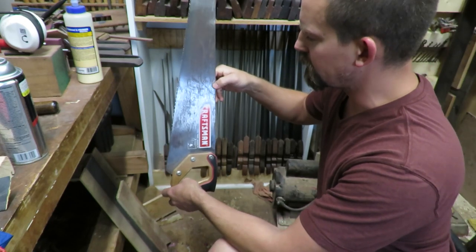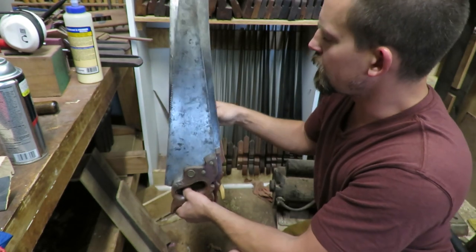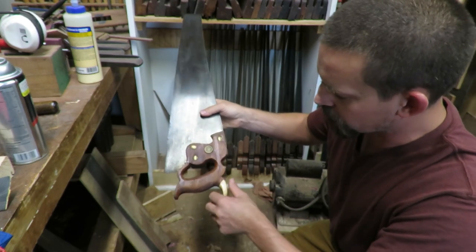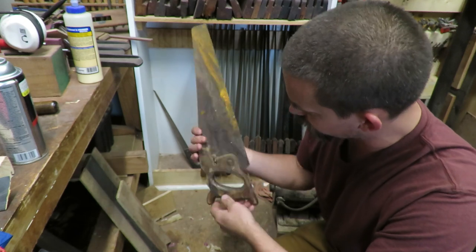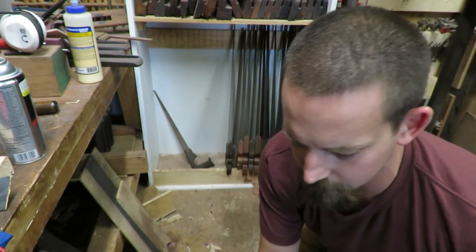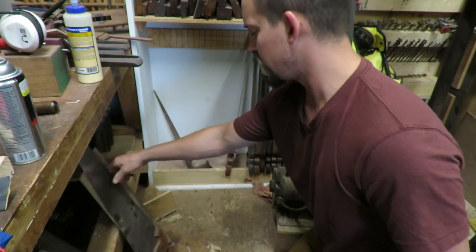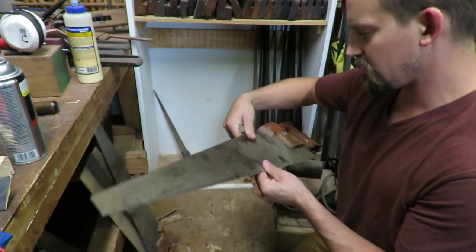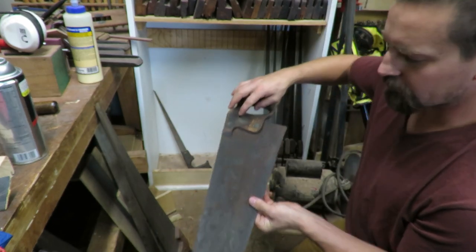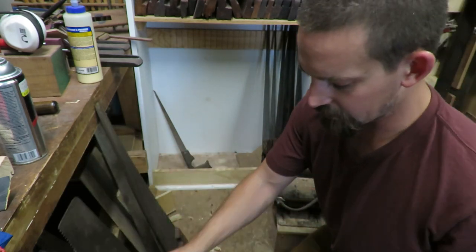This one right here was the first hand saw I ever got — it's just a Craftsman, does alright for cutting tree limbs. These three I'd probably give to my boys so I want to keep those. This one I like because it cuts good and I repaired the horn on it. This smaller warranted one I'll probably get rid of — it's all cracked up on the handle. The number seven saws are very nice and cut well, but I think I'm getting rid of one since I have two.